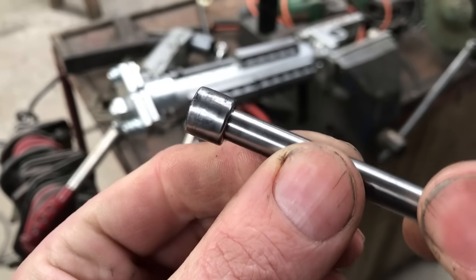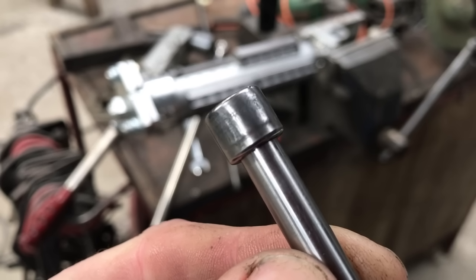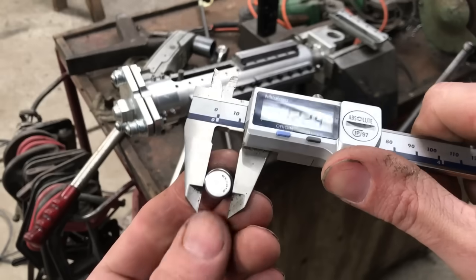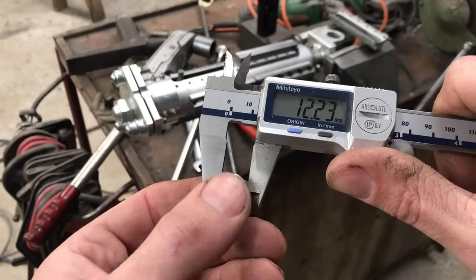It doesn't look too happy — I think I can actually see some cracks. See that cracking? That's what it is. The measurement is 12.2, whereas it was about 12.05 before. That's stretched.